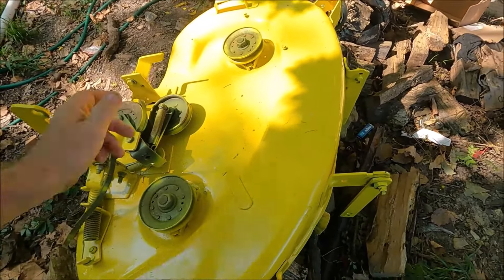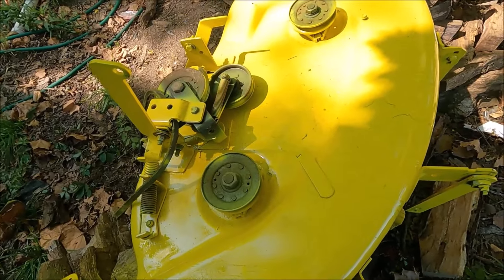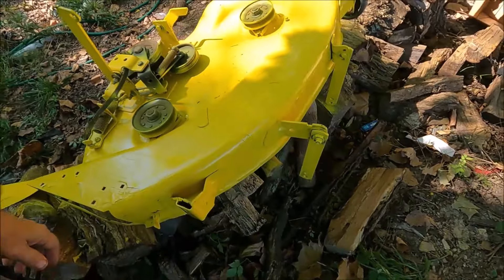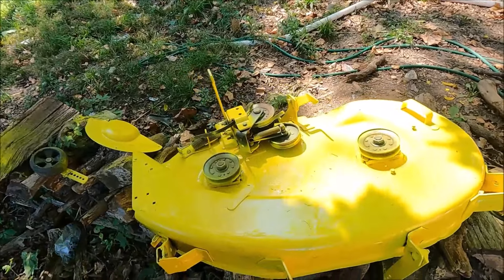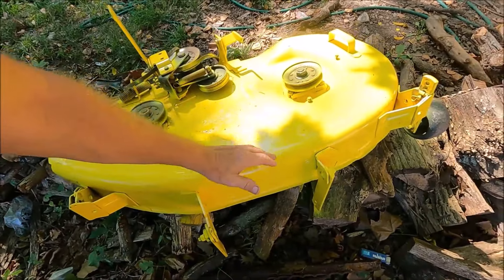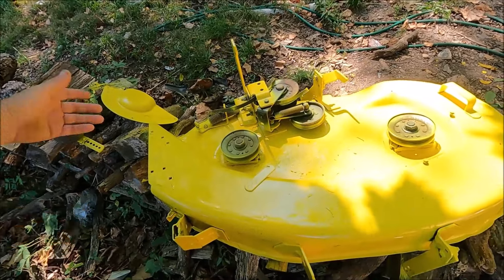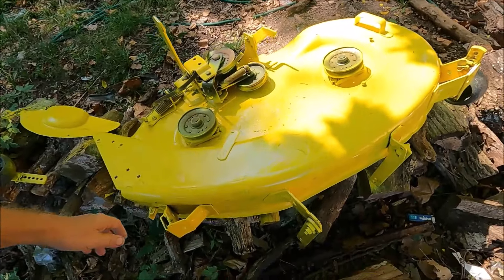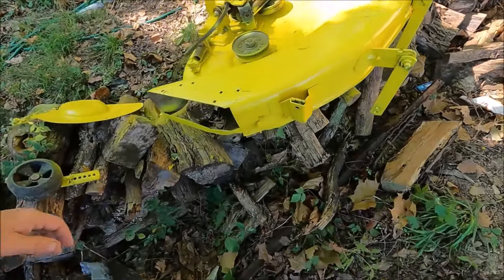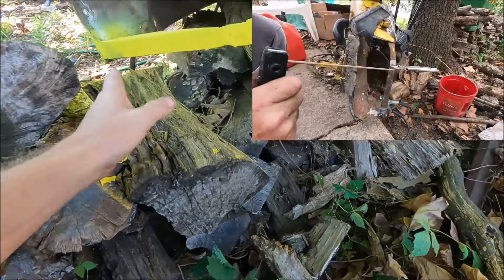On the mower deck I didn't do much except paint it. I pressure washed it, got as many of the paint chips up as I could, and just painted it. I didn't feel like tearing it all apart and sanding it down — it would have been a nightmare, and since it's underneath and not very visible I didn't need to go through all that.